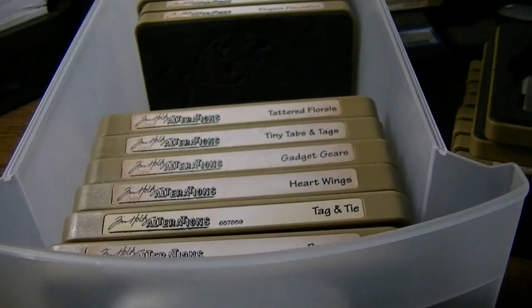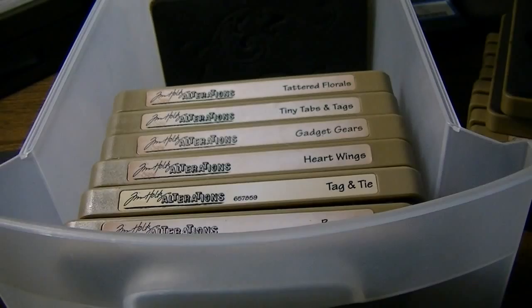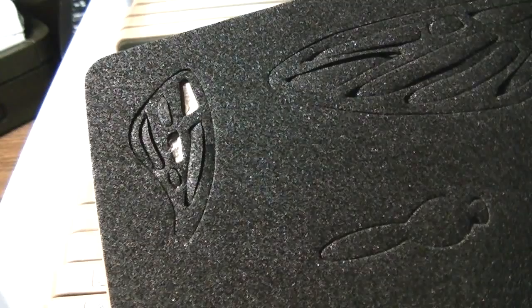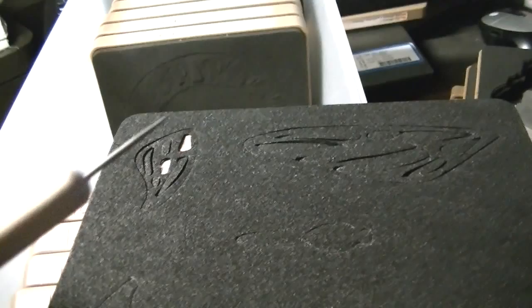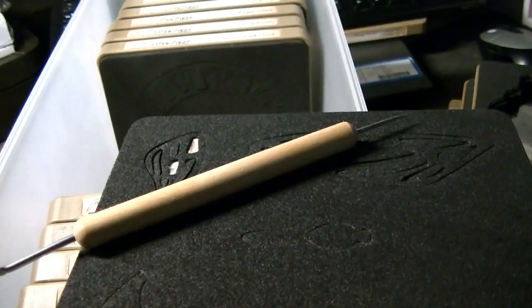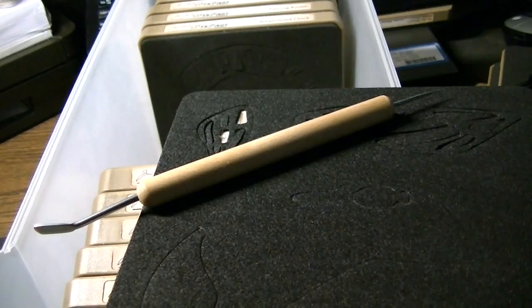Stay tuned for the next segment. A quick tip: while I'm doing this organization, I thought it would also be a good opportunity to clean up some of the dies. I have some chipboard stuck in there, so I'm just going to use a pick to pull that out, so I have it all nice and clean and ready to go for the next time I use the die. It's always easiest to clean it up before putting it away. Most of mine are cleaned up, but I noticed a few have little bits and pieces. Touch it once, take care of a couple of issues at the same time.